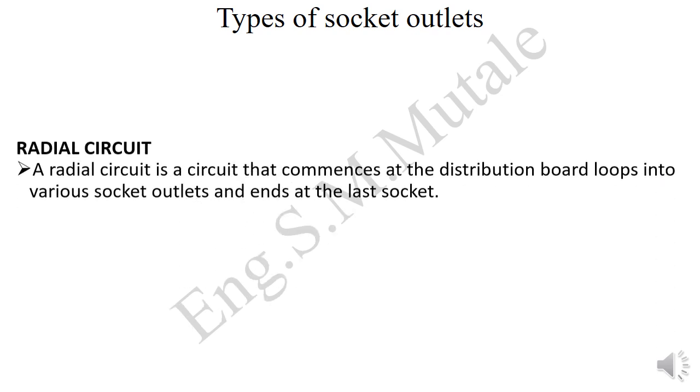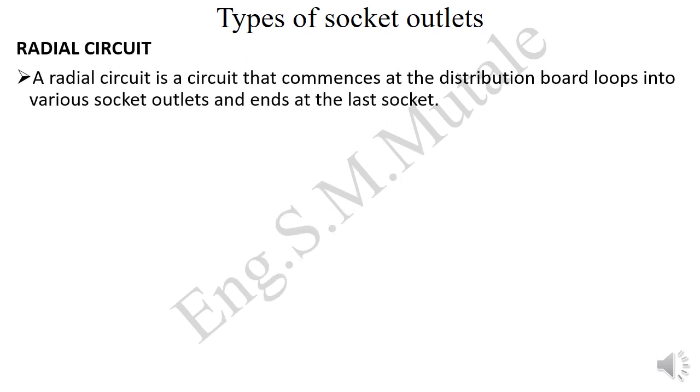Now, the types of socket outlets. The first one is the radial circuit. A radial circuit is a circuit that commences at the distribution board, loops into various socket outlets, and then ends at the last socket. It starts from the distribution box.